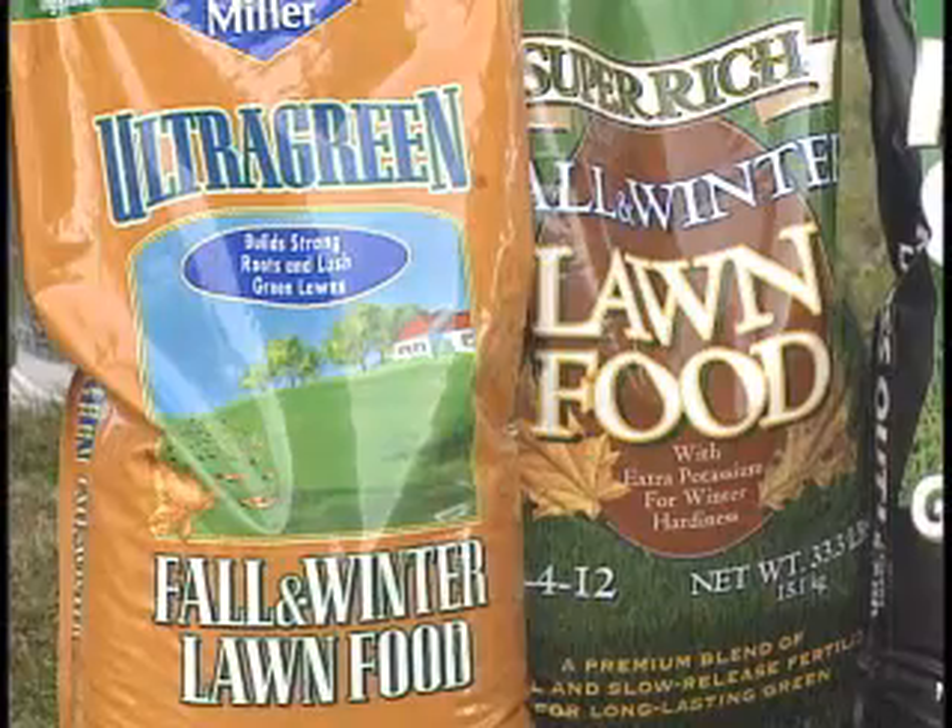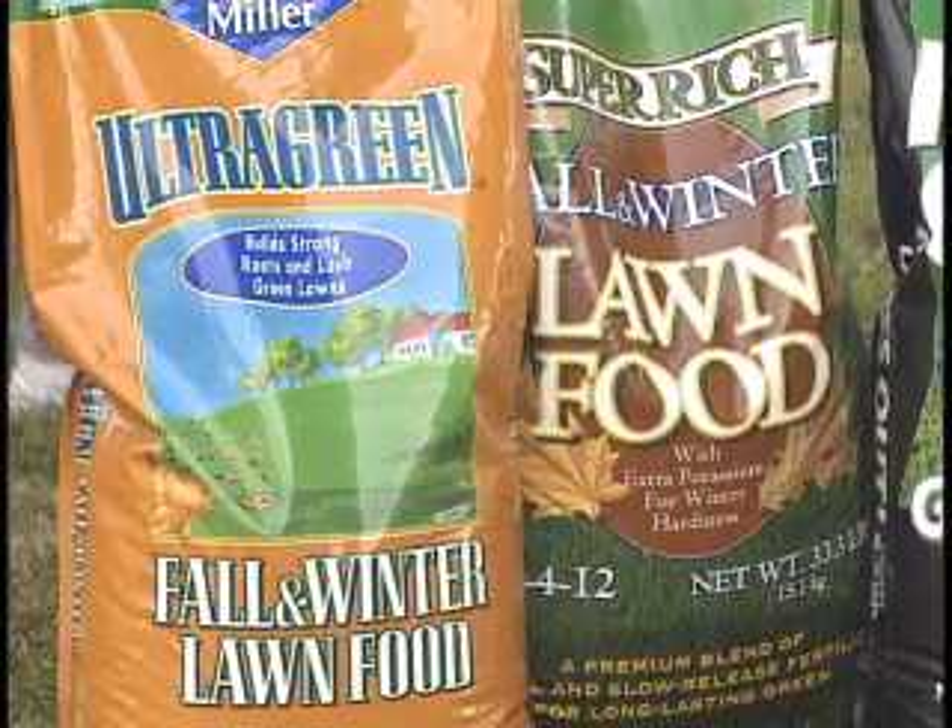In the spring of the year, everybody gets excited — it's biological, they want to plant flowers, they want to do anything because they're tired of being in the house. So even in spring they should look for a slow release fertilizer. But it is different in the fall — they put a little bit more potassium for root development in the fall, and a little more of the other materials that help with disease and benefit the plants. It's completely different, and you look for 'fall and winter' on the label — that's your winterization fertilizer.